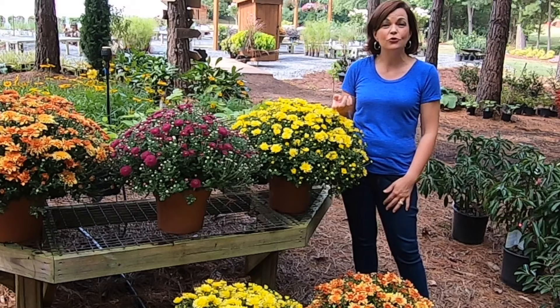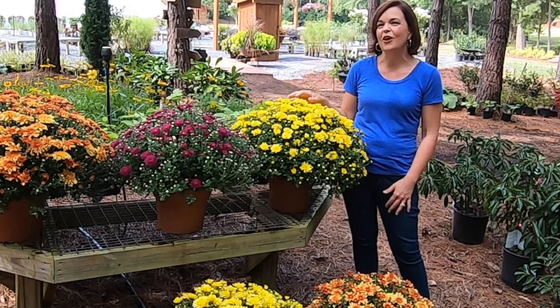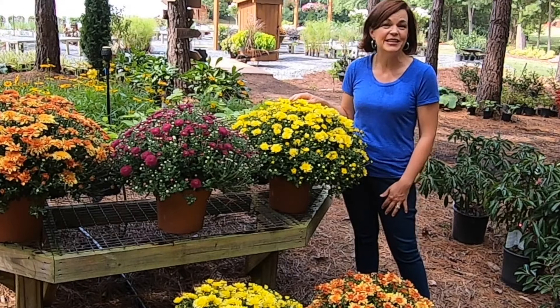Get out to your local nurseries and get some Belgian mums to have lots of gorgeous color for this fall. Thanks guys, we will see you next time. Bye!